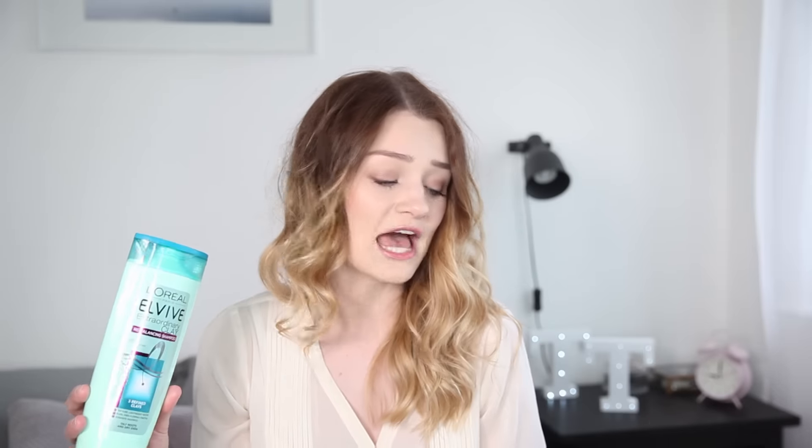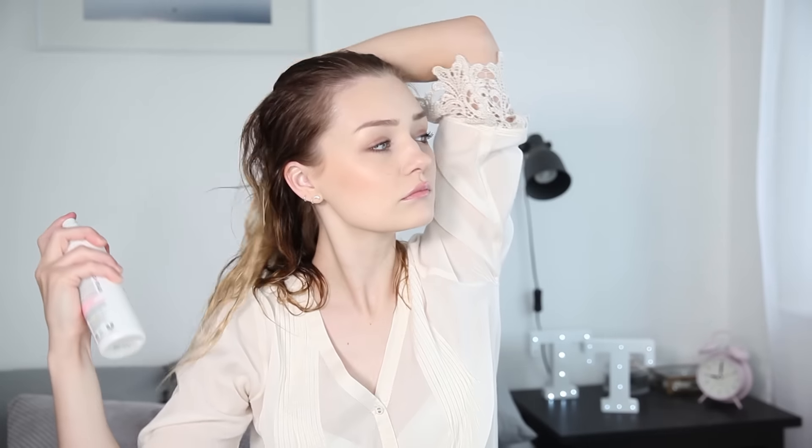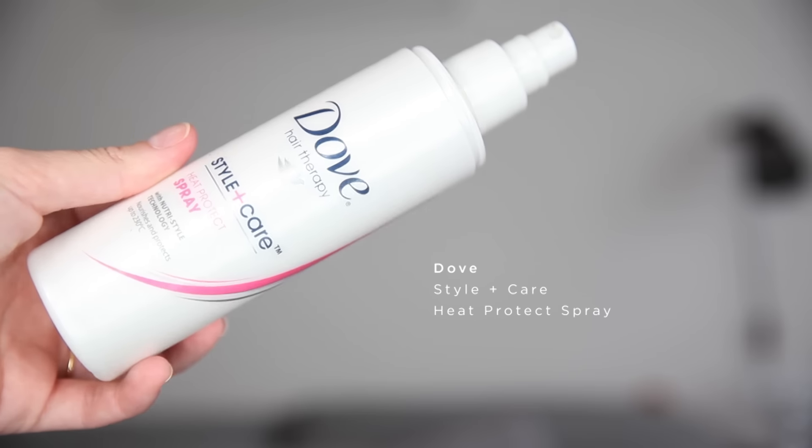To wash my hair I use this L'Oreal Extraordinary Clay Shampoo and Conditioner. I just think it makes my hair feel really soft without making it too fly away and too silky. First up is the most important product of your hair care routine and this is Heat Protect Spray. At the moment I'm using this Dove Styling Care Heat Protect Spray, but of course any heat protecting will do the job.